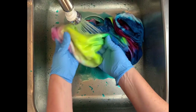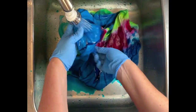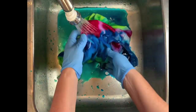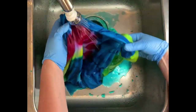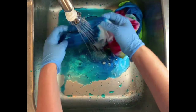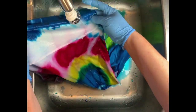Then from here I take it to the washing machine and I do a hot water cycle. I do a second hot water cycle using Synthrapol, which is a textile detergent that I get from Dharma, and then a third hot water cycle using Milsoft, which I also get from Dharma — that just brings softness back into the fabric after the dyeing process. Then I put it in the dryer and we'll come back and see our results.